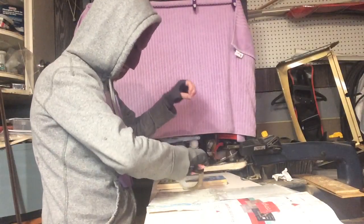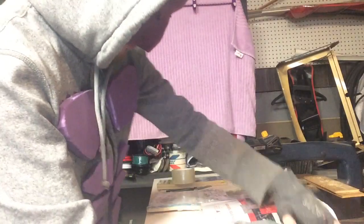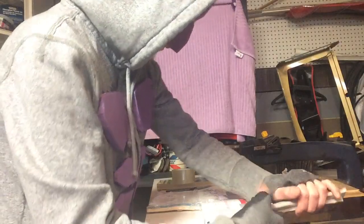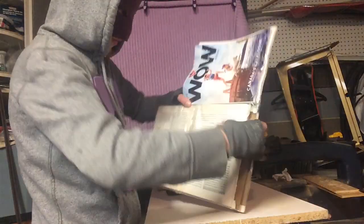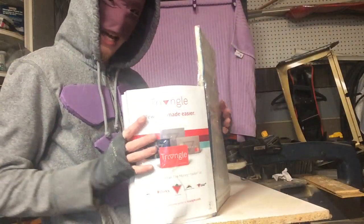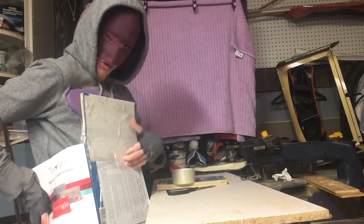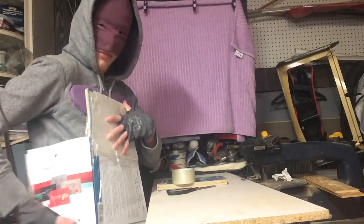We'll give it one more and you'll kind of see what I've been working on here. See, this is what we got so far. You want the more flexible pieces to be on the side, so this will go on the front and this will wrap around.